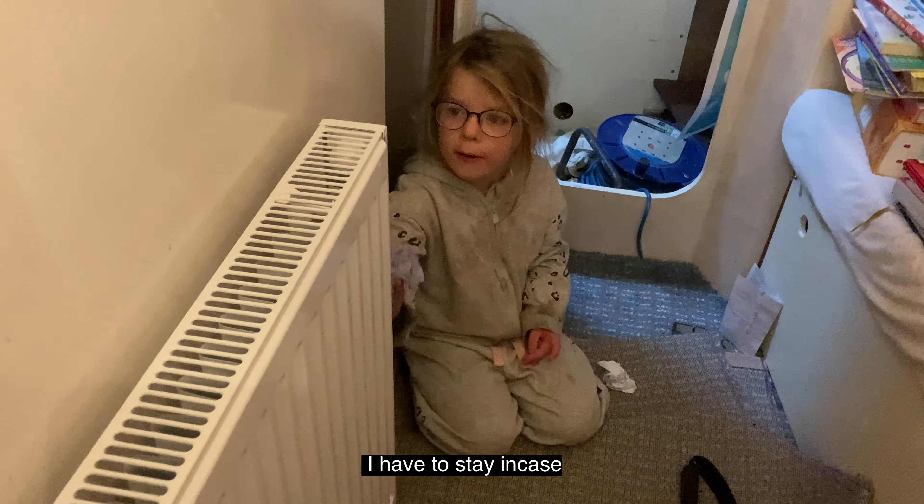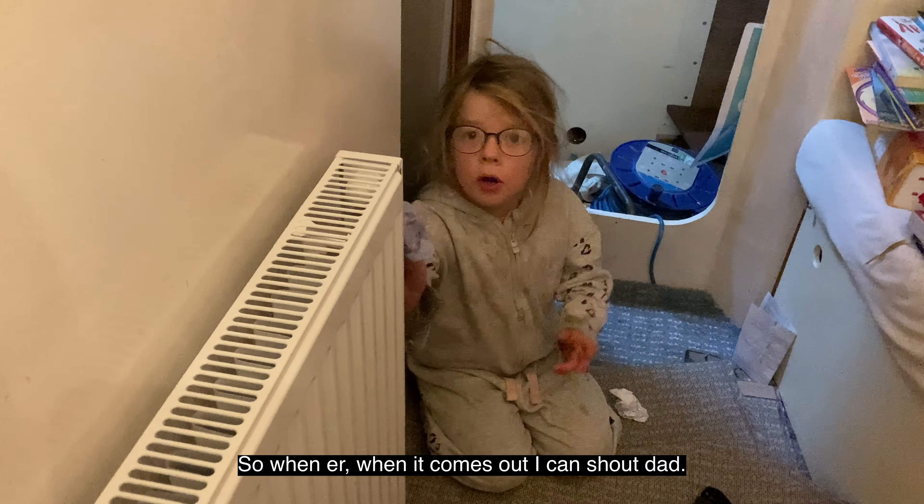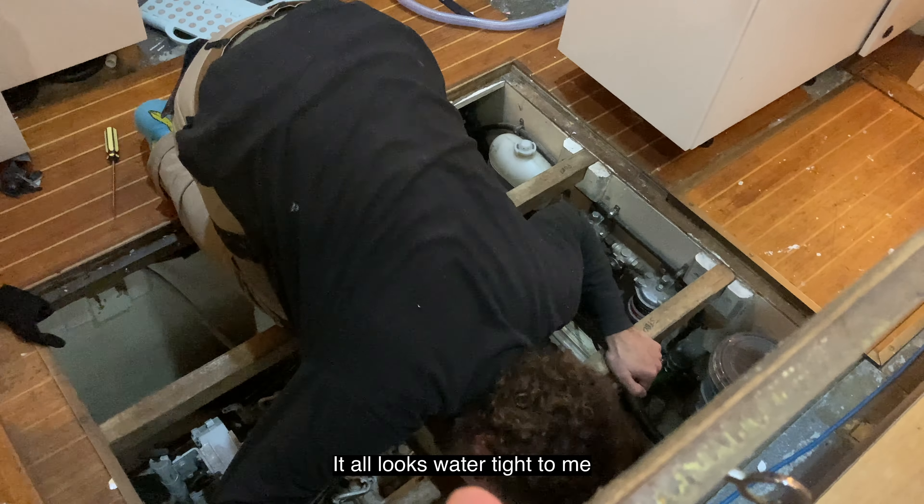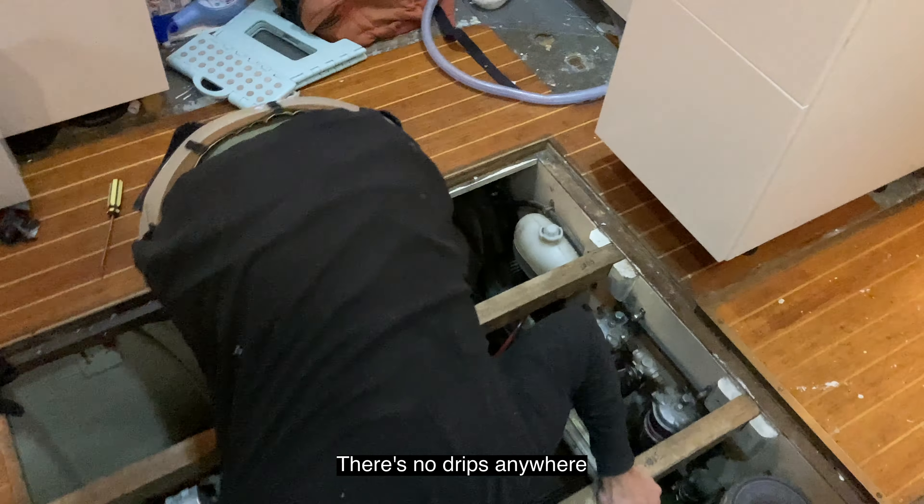What's your job, girls? I have to stay in case — so when it comes out I can shout 'dad.' Oh, it's watertight for me. There's no drift anywhere.